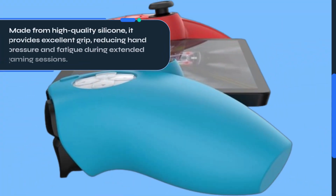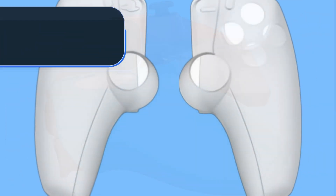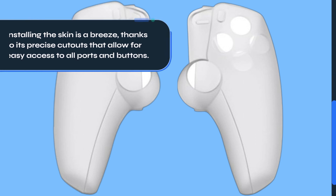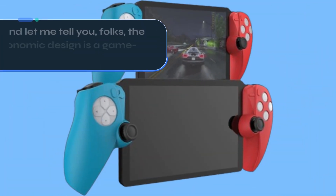Made from high-quality silicone, it provides excellent grip, reducing hand pressure and fatigue during extended gaming sessions. Installing the skin is a breeze, thanks to its precise cutouts that allow for easy access to all ports and buttons. Once on, it stays securely in place, protecting your controller from scratches, dirt, spills, and even grease.